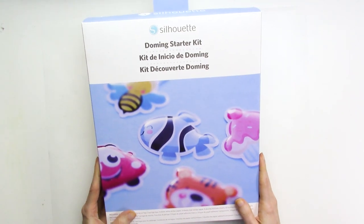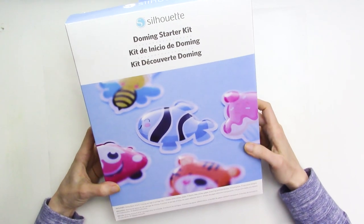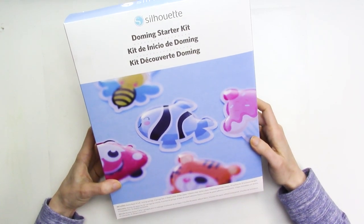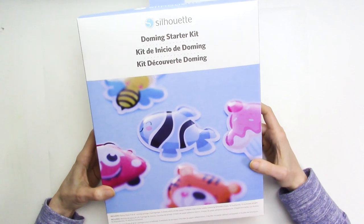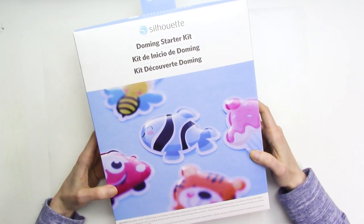Hey everyone, it's Kristen from Quebeca, and today we're going to be making domed stickers using the Silhouette Doming Starter Kit. Doming involves using a two-part epoxy resin to add a clear dimensional area to the stickers, and this kit has everything you'll need to make domed stickers.